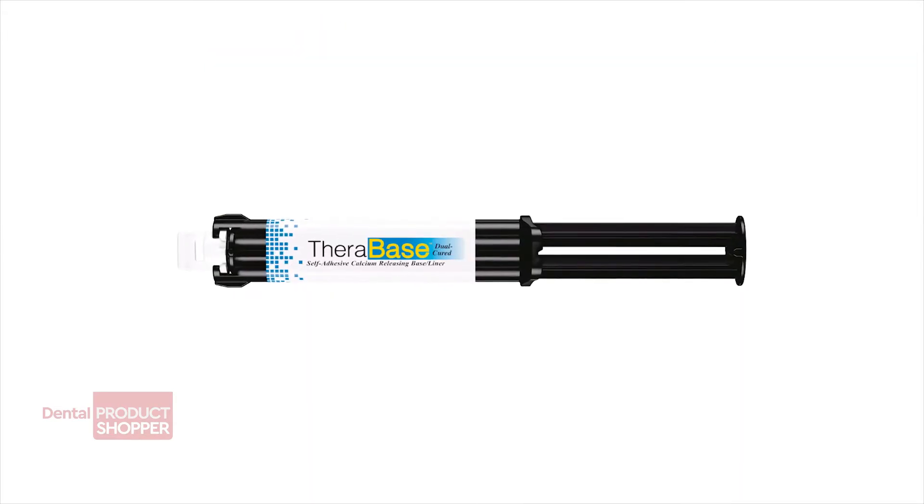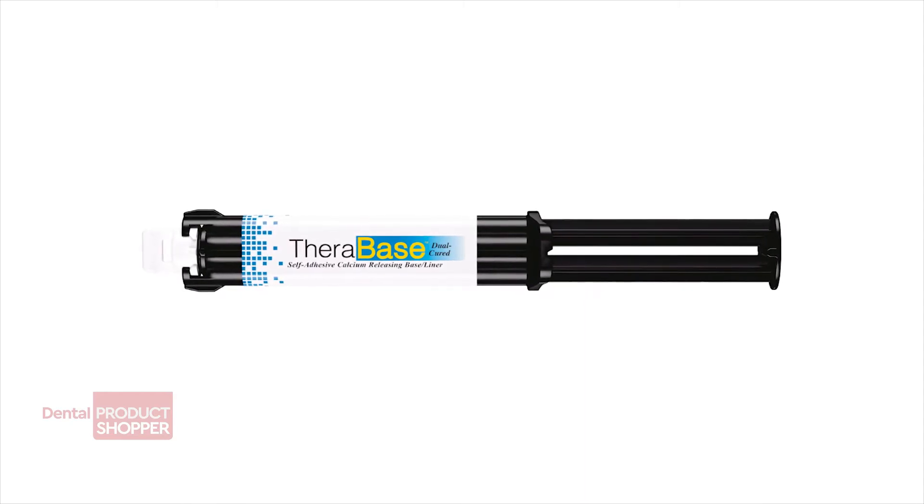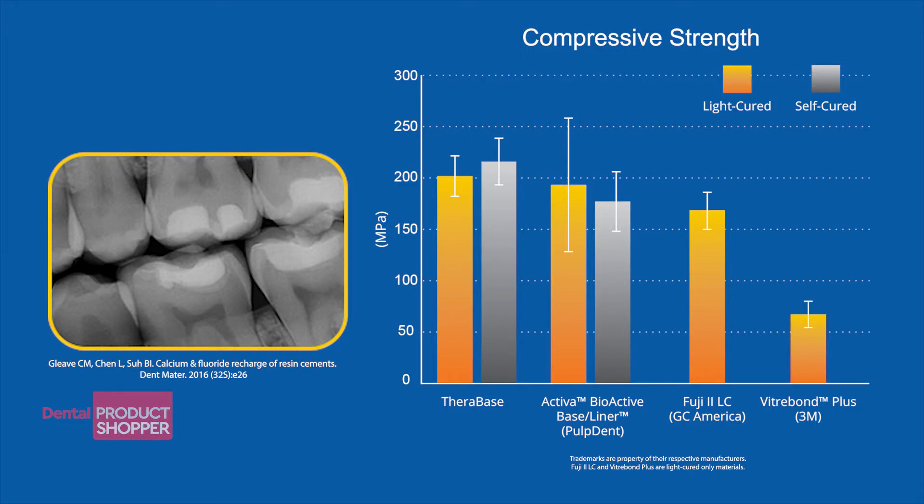Bisco's Therabase ensures that dentists create a firm foundation and fully sealed margins under any restoration. The newest member of Bisco's Thera family, Therabase features high compressive strength,